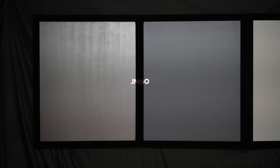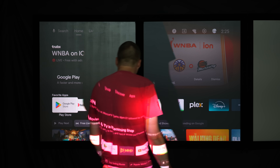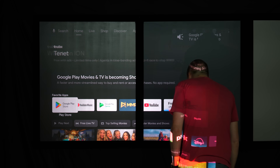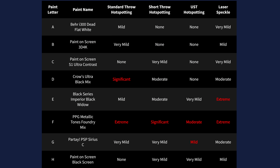I also tested for laser speckle problems using the JMGO N1 Ultra, which is an otherwise very high performing triple laser standard throw projector, except for the issue it has with prevalent laser speckle. And I found that screens F and E had the worst and most noticeable speckle, while C and A mitigated speckle almost completely.